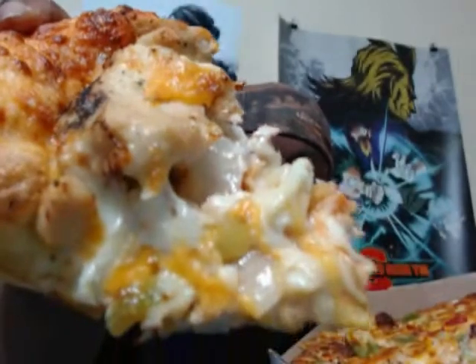It really has a cheesy flavor to it. It's not too distinct, but distinct enough where you can taste the texture of the cheese. It ain't the worst taste. Could be a little bit more seasoned.